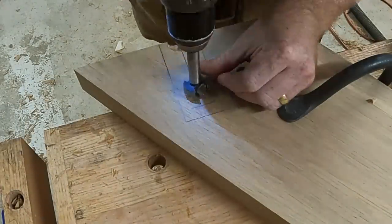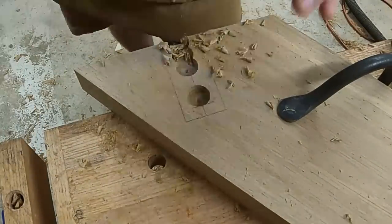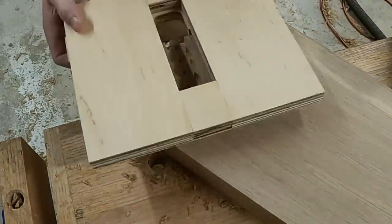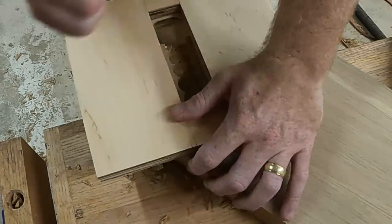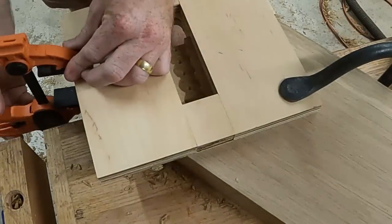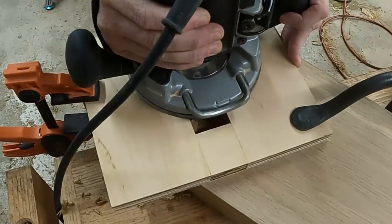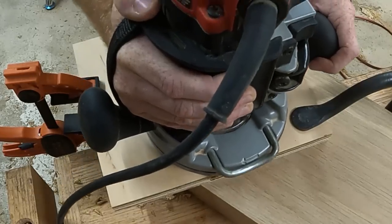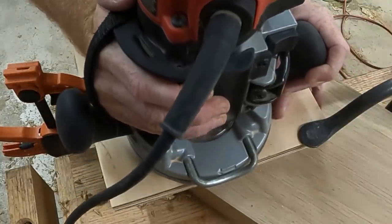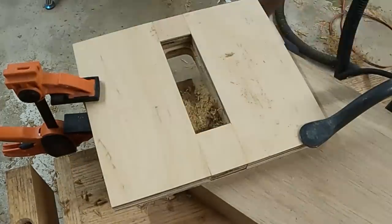Next I moved on to laying out where I wanted my sliding dovetails for the upper stretchers to drop into the top of the leg. I marked out with a pencil and then marked my center line so I could do most of the waste removal with a drill bit, again trying to minimize strain on the router bit. Then with a simple jig I used a collet and a dovetail bit to go through one side, move over, and then back out the other side, ending up with a nice big dovetail socket for the large stretchers at the top of the legs.